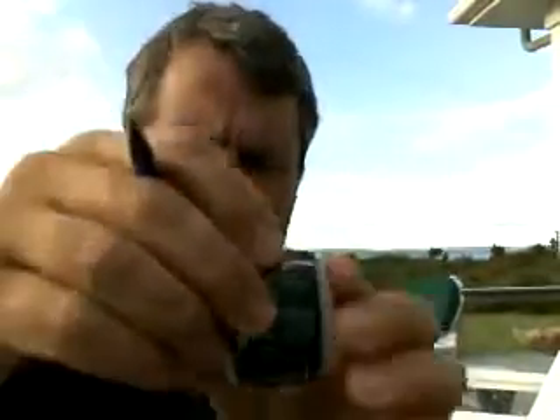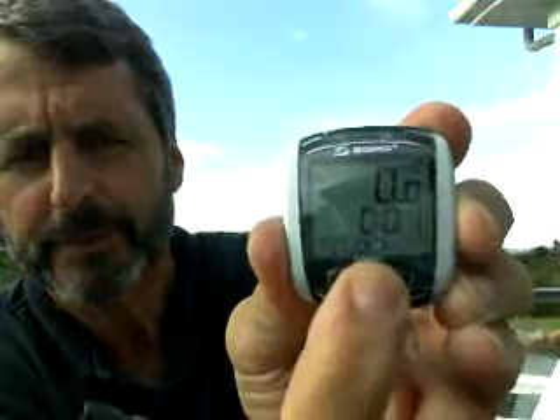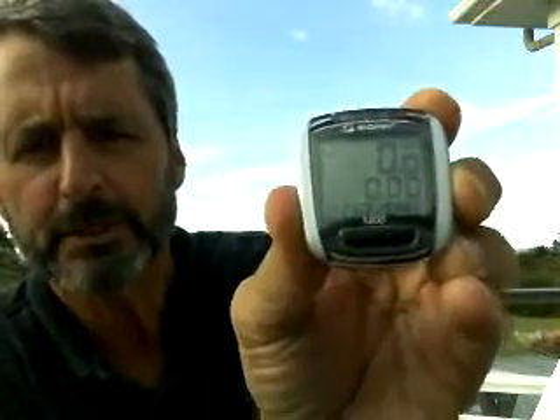The next thing you need to do is use the mode button on the front — the bottom mode button — to get to distance per day. Right now we're at clock, odometer, total time, distance per day.